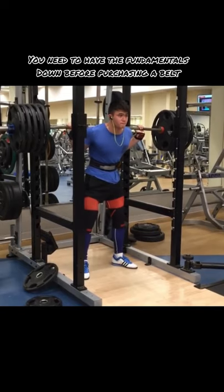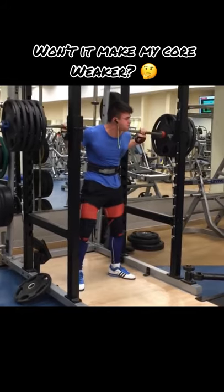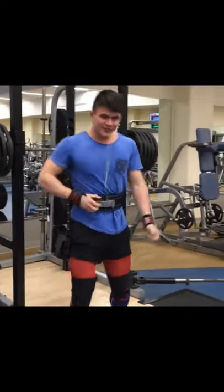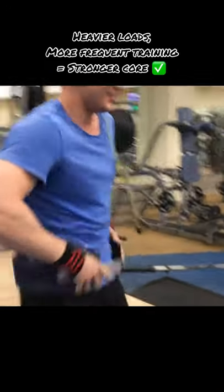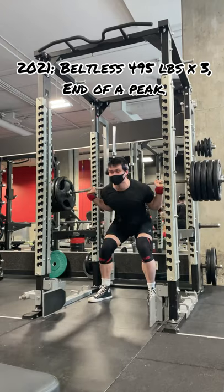I want to answer a question that almost every beginner asks me: will a belt make your core weaker? Absolutely not. If anything, training with a belt will make your core stronger, because chances are you're going to be training with heavier loads more frequently. And if you're really worried about being dependent on your belt, you could have training cycles without it.